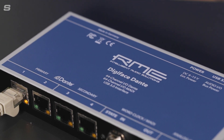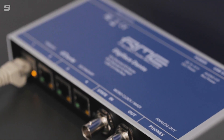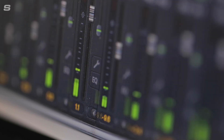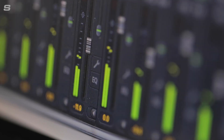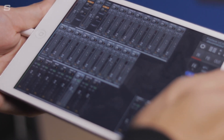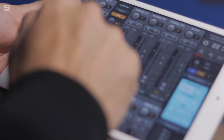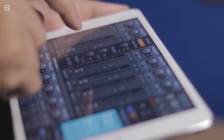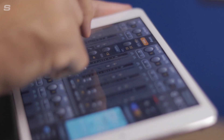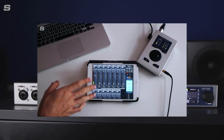When paired with RME's Digiface Dante, users of the 12Mic D also benefit from TotalMix. TotalMix offers almost unlimited mixing and routing capabilities, with any input capable of being routed to any output. Additionally, RME's latest software, TotalMix Remote, enhances the power of RME interfaces by enabling remote control via iOS, PC or Mac. Users can quickly adjust any aspect of TotalMix on a host system while walking around the studio with their tablet, or from a control room located elsewhere in the facility.